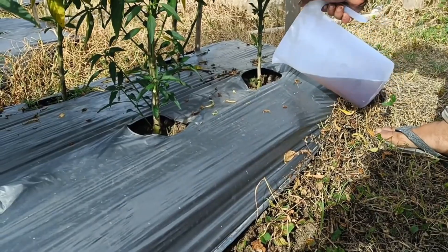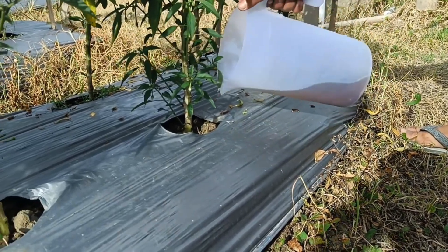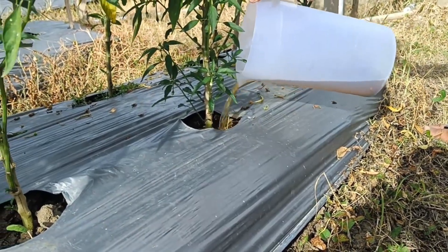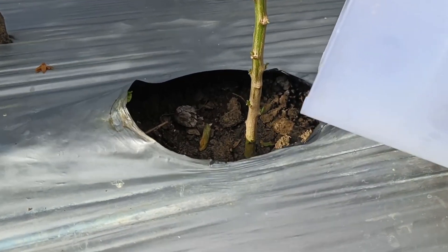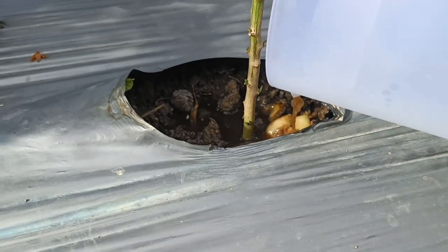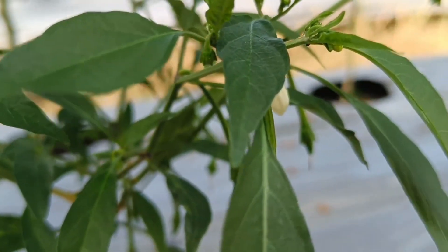Potato peels can be used as compost to enrich the soil with important nutrients. The composting process produces organic fertilizer that can be directly absorbed by plant roots. Using potato peels as fertilizer also reduces dependence on chemical fertilizers.